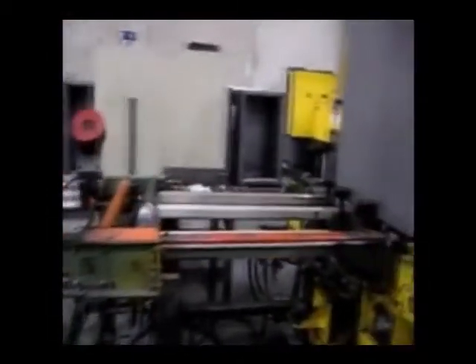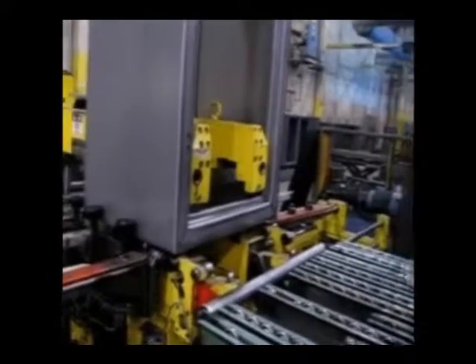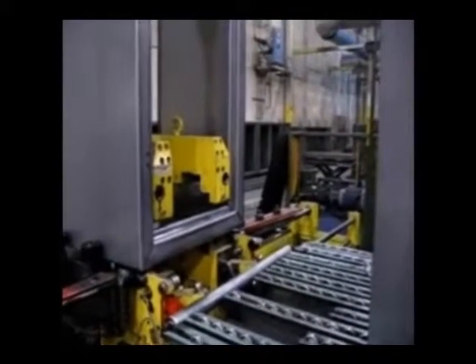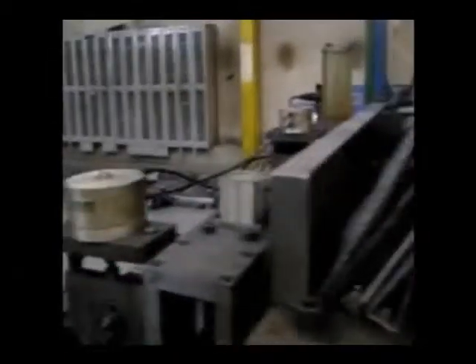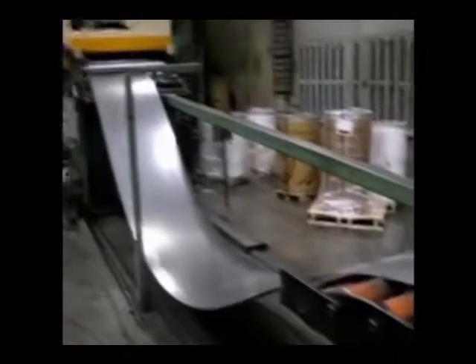Cabinet heights and widths are fully programmable for a total on-time production system. The system is designed to manufacture cabinets in three basic depths — 18, 22, and 25 inches — five widths, 18 to 42 inches, and five cabinet heights, 24 to 72 inches.